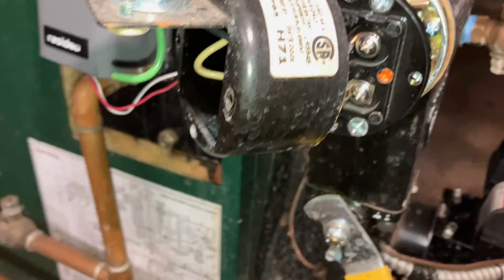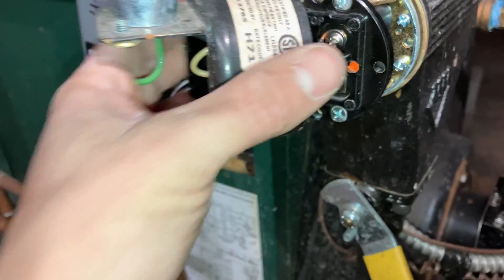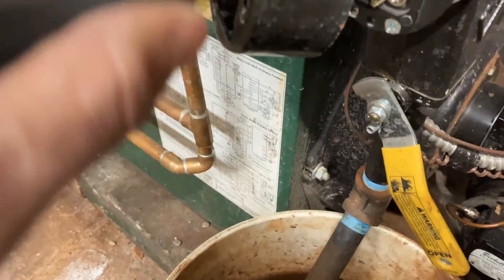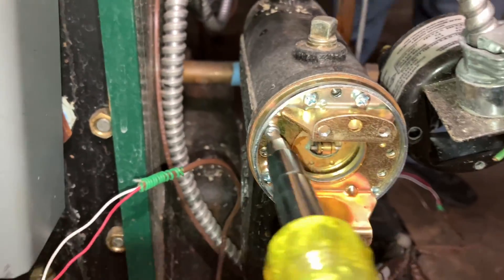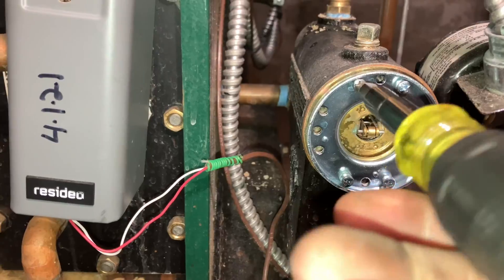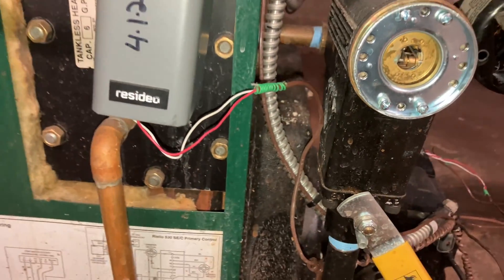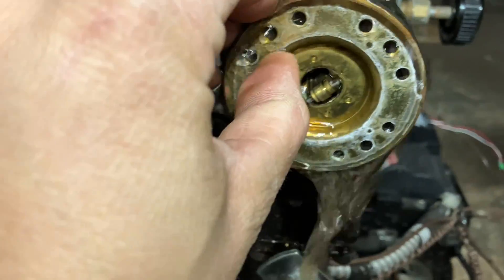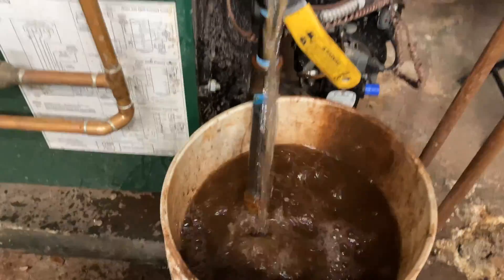Got to remove all these screws — this is not going to be fun. What would be even worse is if I have to go fishing in this bucket if one of the screws falls. Like 20 layers of screws. Water's definitely going to come pouring out of this one, and that's a very delicate process, so I'm going to take this out.